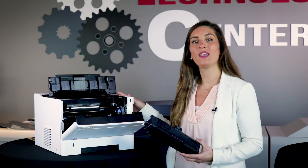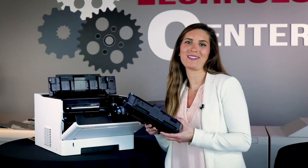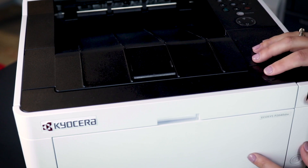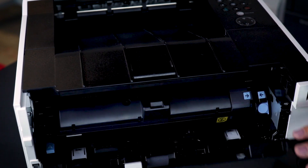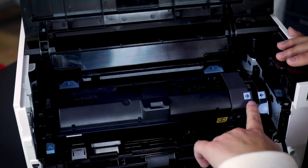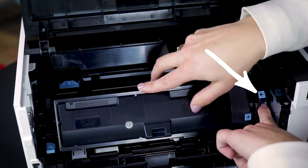Let's start with the P2040DW. Here's what the toner looks like for this printer. To open the toner compartment, press the eject button at the top of the machine and lift up the paper tray. Then, locate the blue button on the right side to release the toner cartridge.